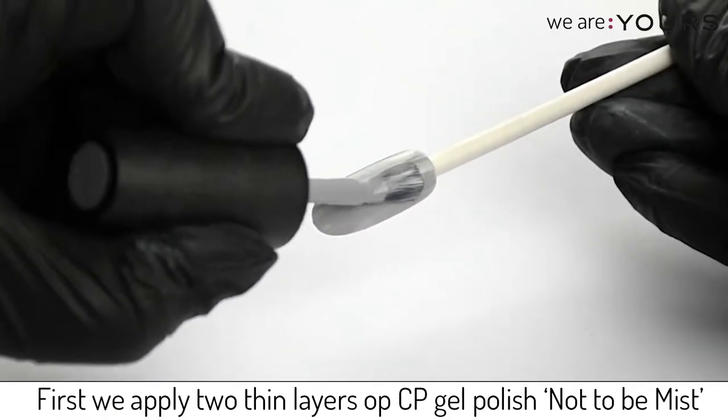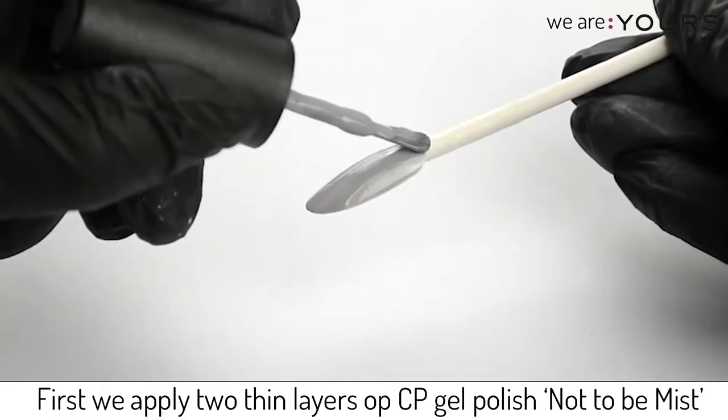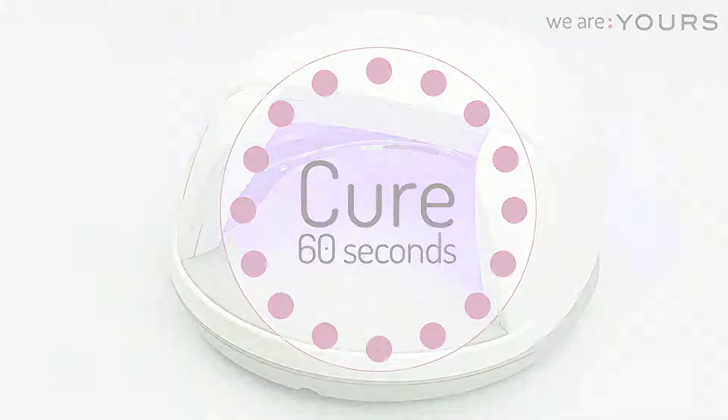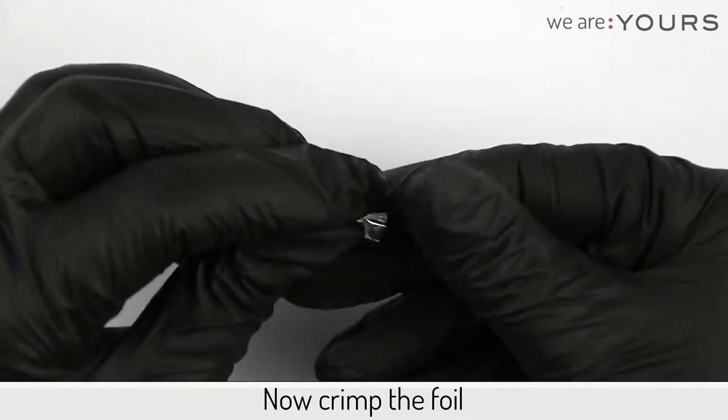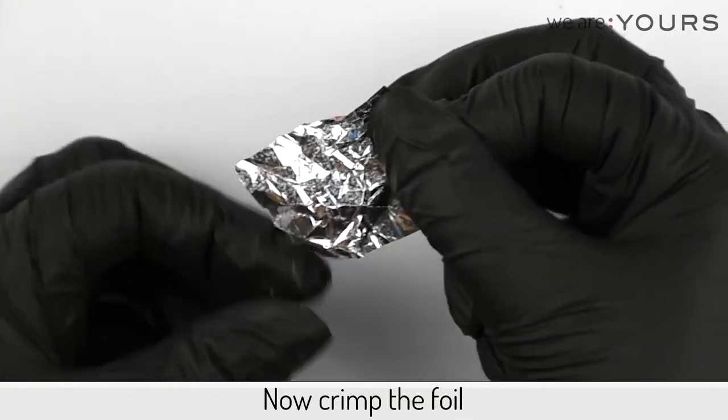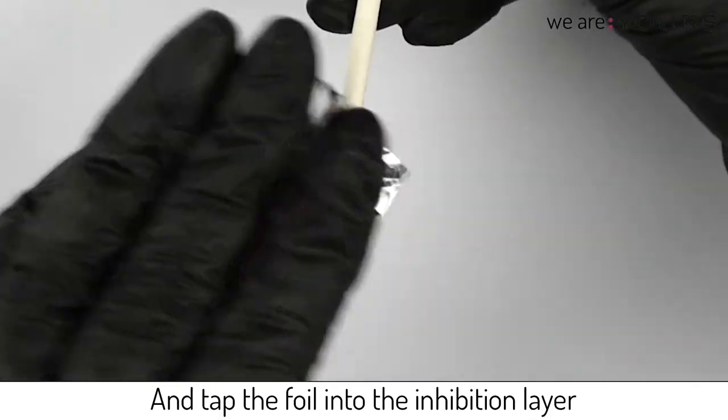First we apply two thin layers of Creative Play Gel Polish, not to be missed. Cure each layer, crimp the foil and tap the foil into the inhibition layer.